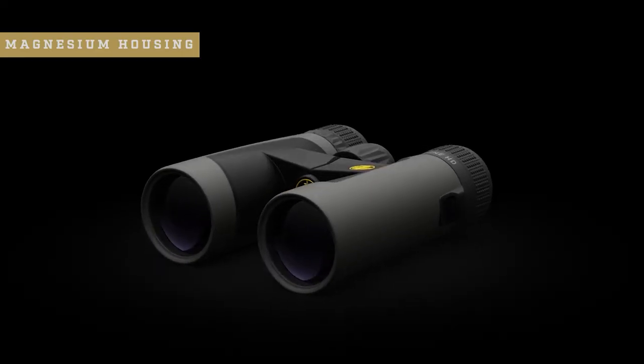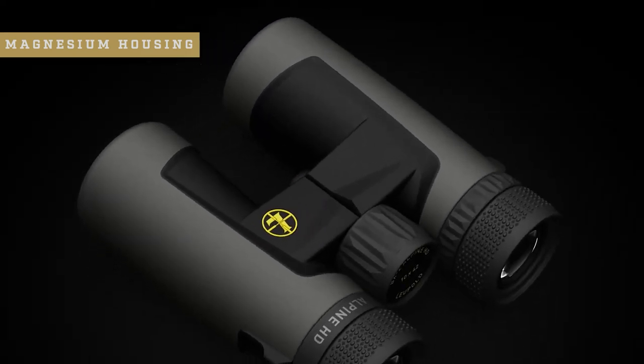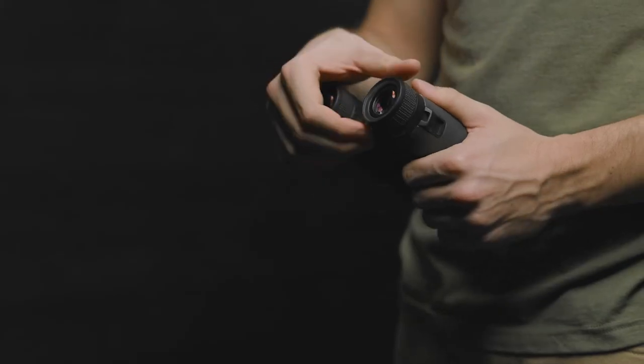Extremely clear scratch-resistant lenses are paired with a lightweight magnesium body and exo armor housing designed to withstand the harshest conditions season after season. Maintenance is a breeze with the new field replaceable eye cups — if they need to be cleaned or replaced, simply twist off the old ones and put the new ones on. For more stability, simply mount the BX2 Alpine HD to a tripod using the quarter-20 threaded tripod adapter.